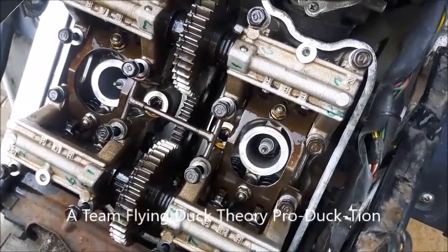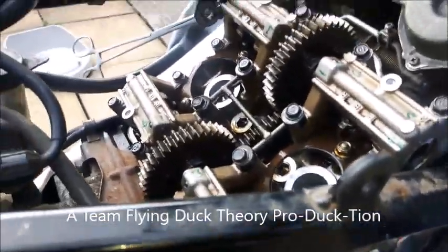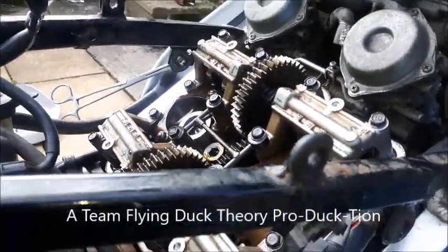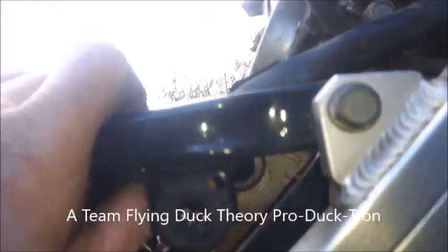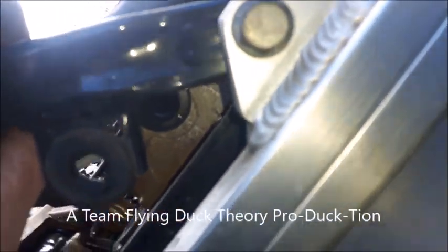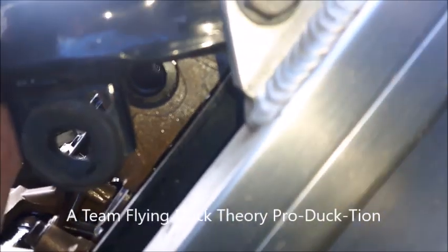I've torqued all the bolts down in the correct order, and when we look at the timing marks I don't know if you can actually see that, but the timing mark is now in line with the scribe mark at the bottom there.